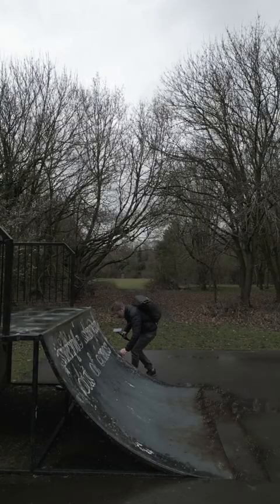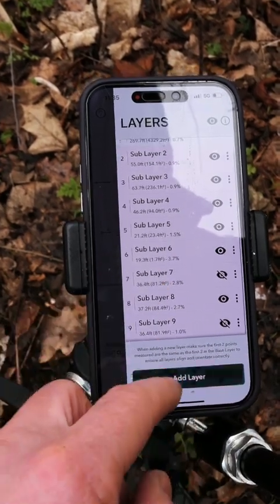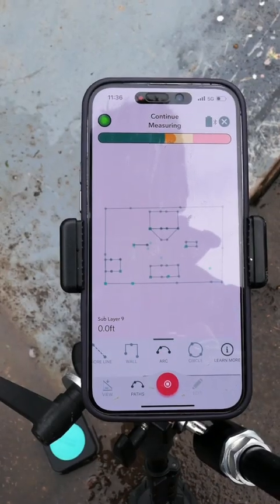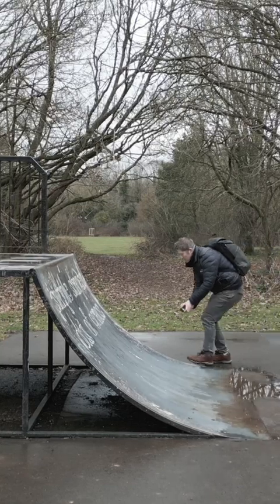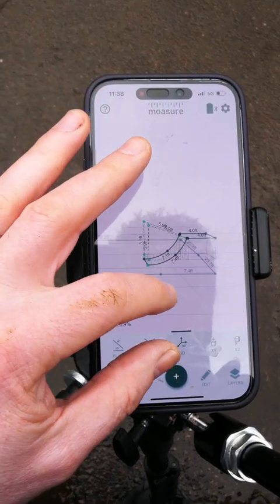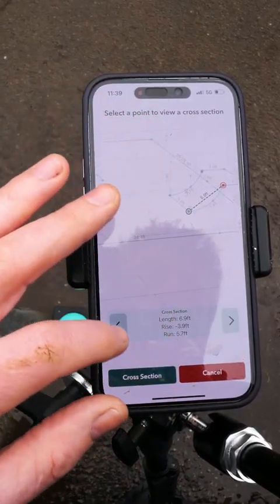Remember earlier we measured the quarter pipe with trace as the path type — here I am redoing it with arc. I hide the original sub-layer, add a new layer, get my two original reference points so the jump is overlaid correctly onto my drawing, then select arc as the path type. I need three points to create the arc — one, two, three. Finishing the measurements, here we have a perfectly formed curve done with arc as a path type. I love having options, which Mosier One certainly gives me. Drop a comment below if you have any questions or a video you'd like to suggest.